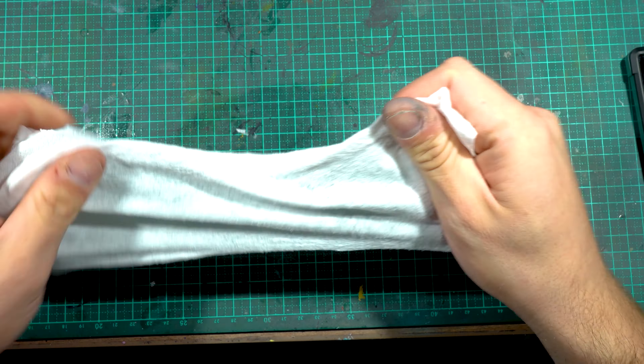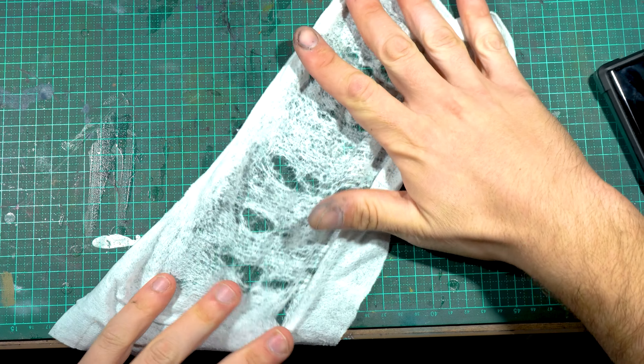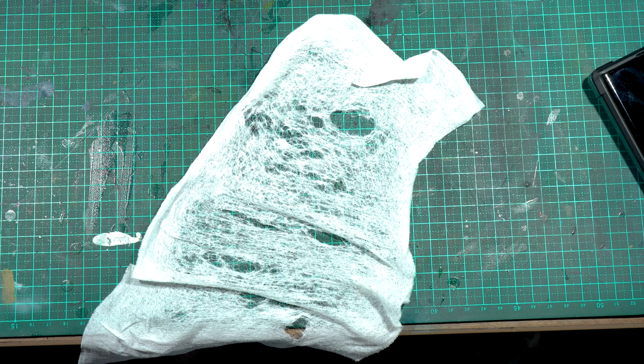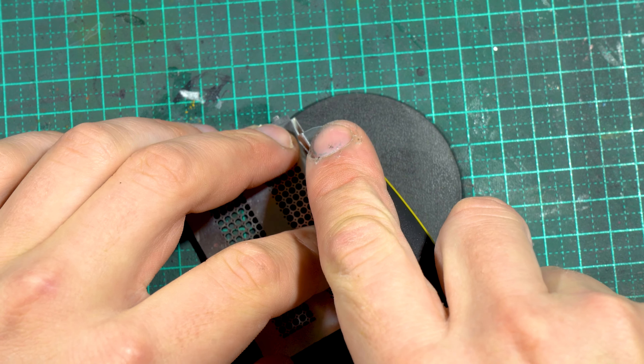The main tool we're using is one of these disinfectant baby wipes — incredibly cheap. I got a packet of 100 of them for $2, and I keep a lot of these around my desk anyway just for cleaning. You can see I just tease the fibers apart until it looks like it did in the previous clip.